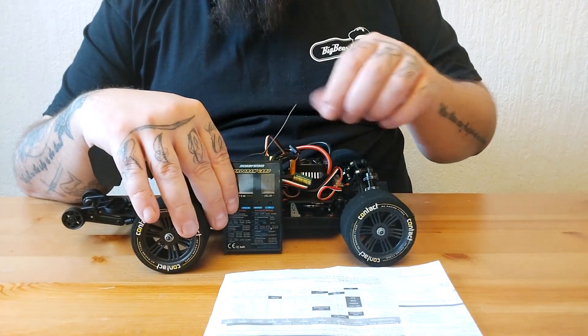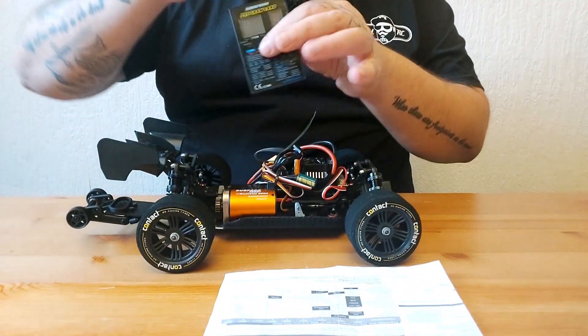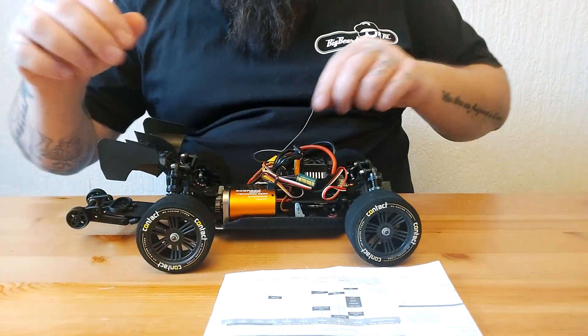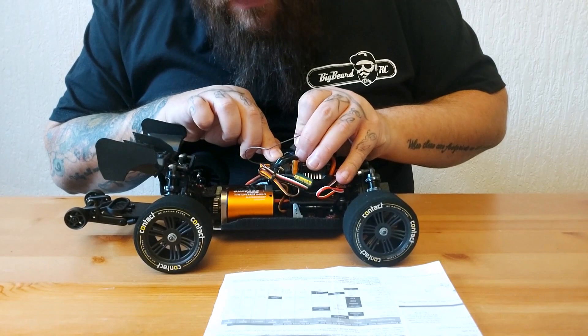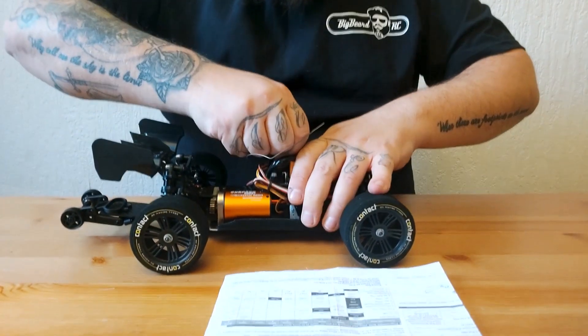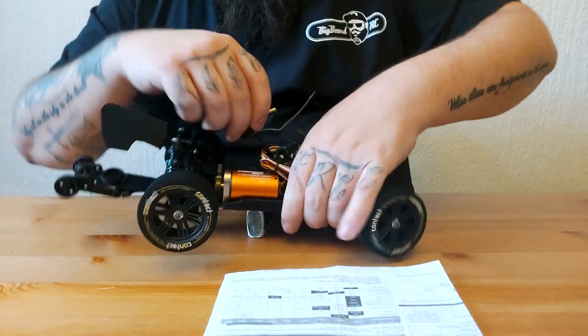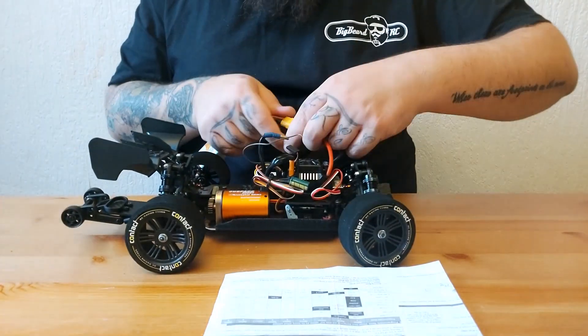Turn it off, remove the wire, and remember to plug your fan back in — and make sure you plug it back in the right way. Sorry about the shaky camera, I'm on my table today and couldn't get my workbench set up properly.